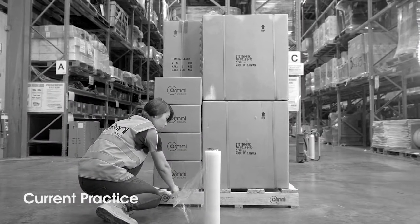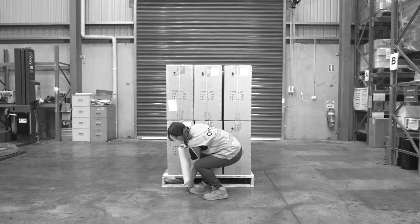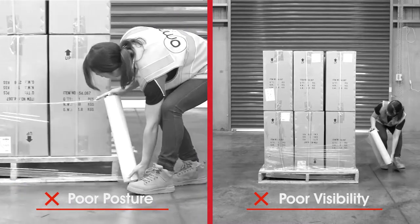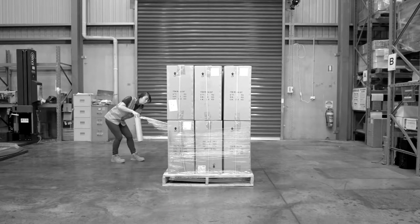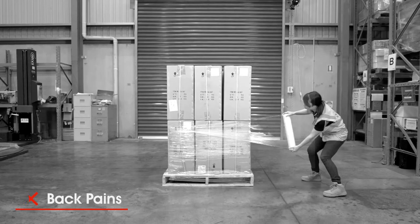The current practice of manually hand-wrapping palettes is labour-intensive, time-consuming and unsafe. Floor operators have to uncomfortably bend over to wrap loads, resulting in poor posture and poor visibility when walking backwards. Accidents can occur. This continuous repetition of movement can take its toll and consequently cause serious back pains, muscular injuries and friction burns.